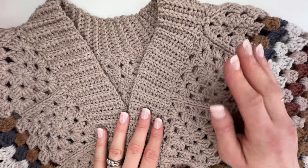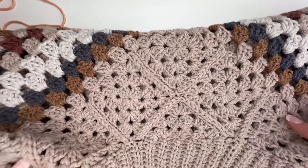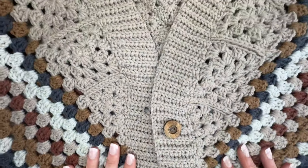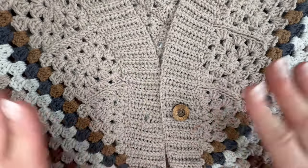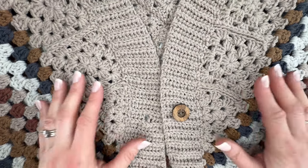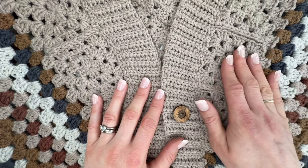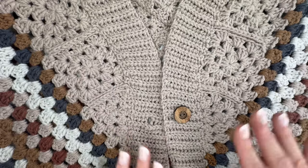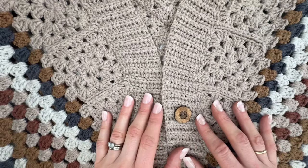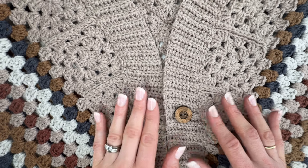To begin our cardigan we need to make some granny squares and some half granny squares to create the neckline or yoke. We are going to need to make 9 full granny squares and 5 half granny squares. Everyone probably knows how to make a granny square but we'll go through them quickly. Different sizes have slightly different versions of the granny square to make it the right size. I'm making the size medium today, so make sure you check the pattern for what to do for your size.